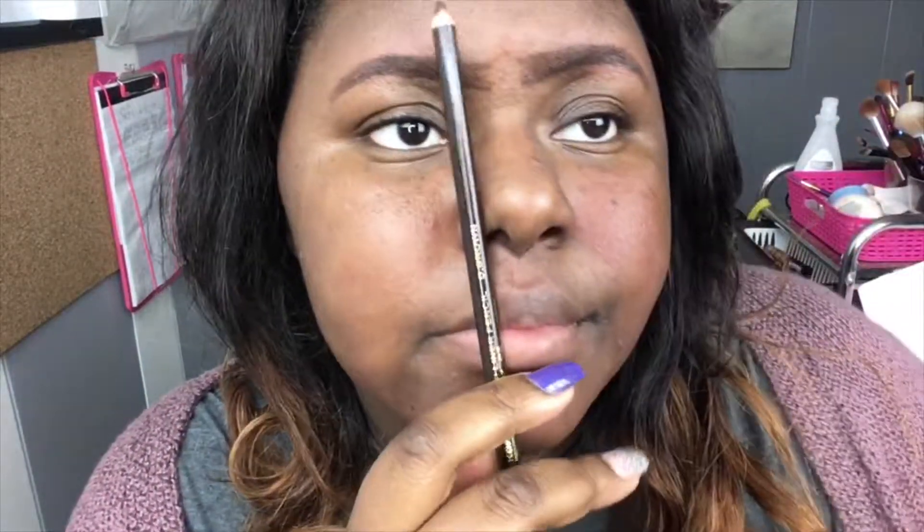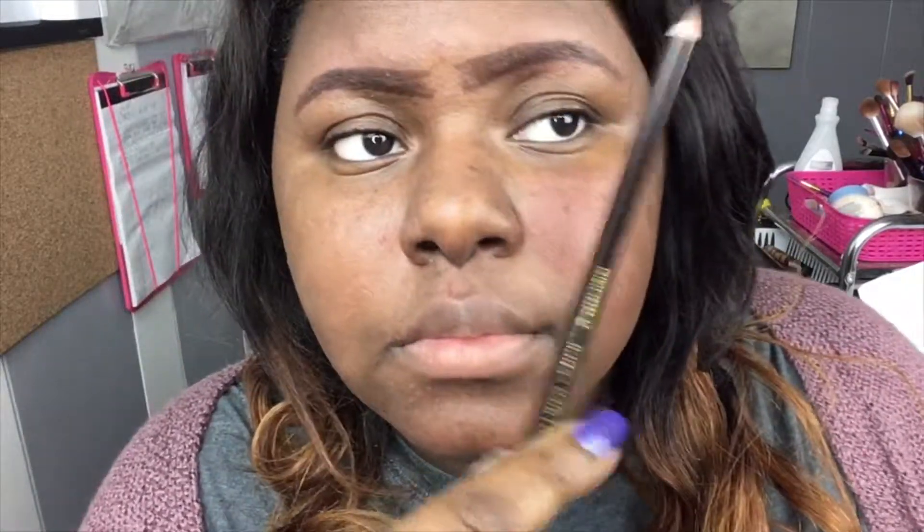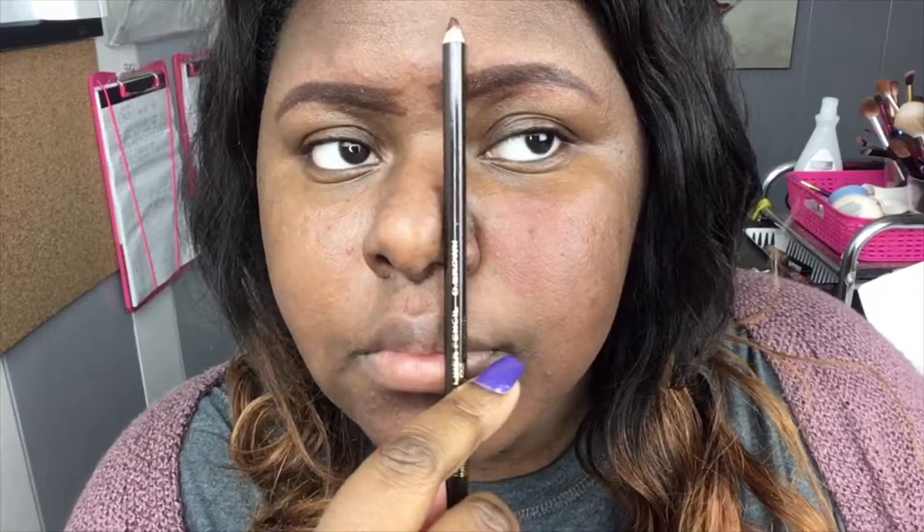Here I'm demonstrating how your brows should be. The trick is that you line the pencil up here — that should be the start, this should be where your arch is, and then when you turn it all the way, that should be where your eyebrow ends. That's how you should know your shape.